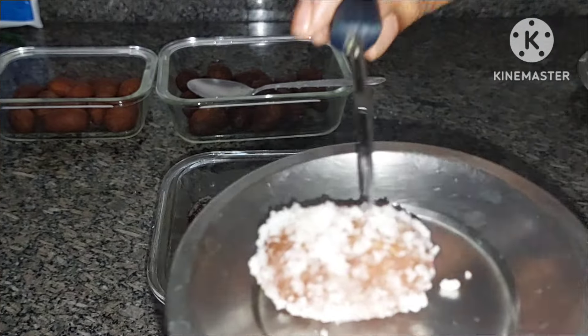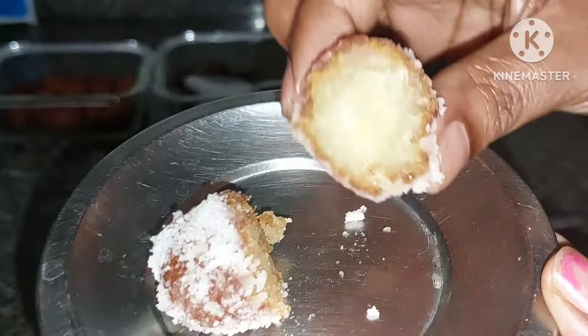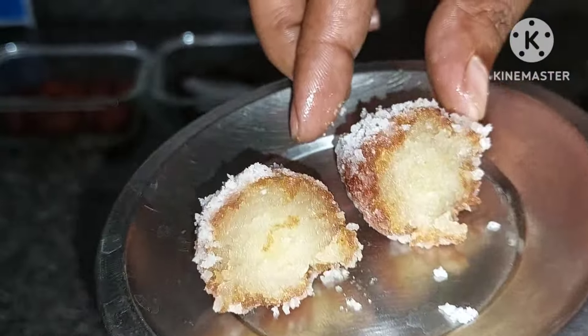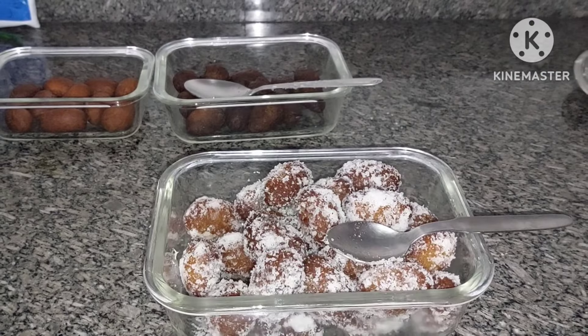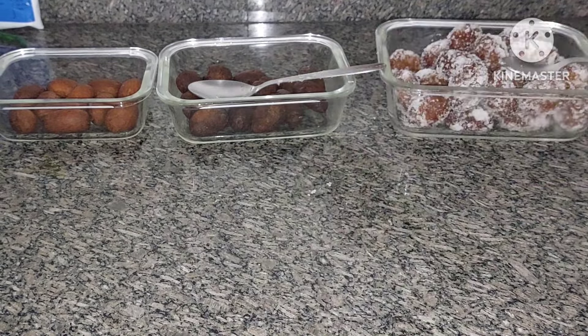Next, add the second and third sweet. It is perfect. It is juicy and crisp. It tastes good. If you want to try it, you will definitely need to try it with all of these ingredients.